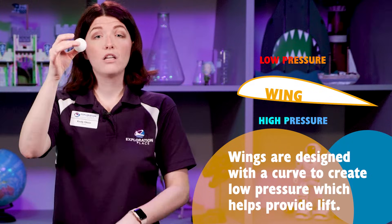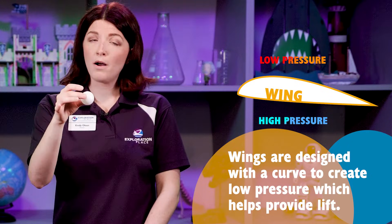And because my ping pong ball is curved, that air comes up around all of the sides, creating a little pocket of low air pressure my ping pong ball sits in.